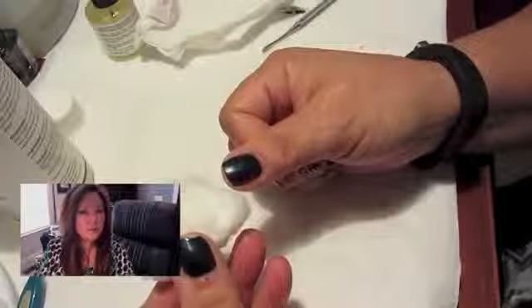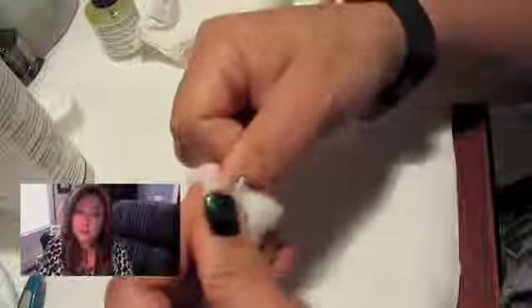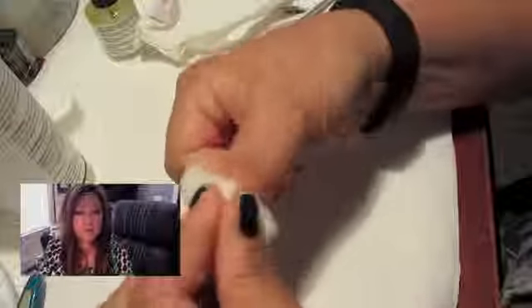What I was super impressed by was that I picked a very high pigmented color and it didn't stain my fingernails. I was really impressed by that — it's got very high pigment and I thought without a base coat it would stain, but surprisingly it didn't, and that's one of the things I really liked.